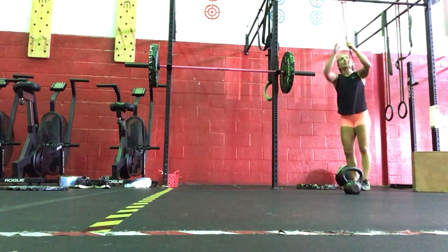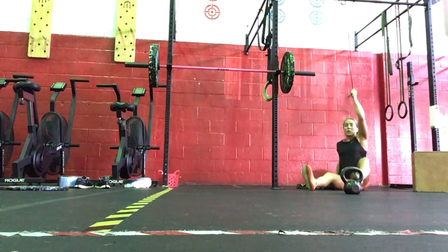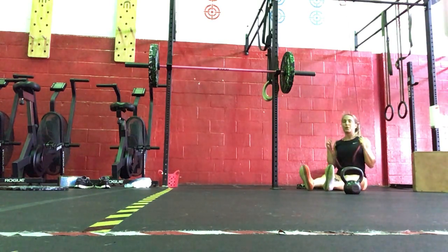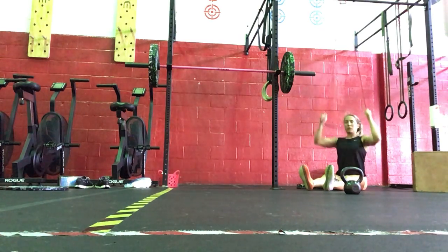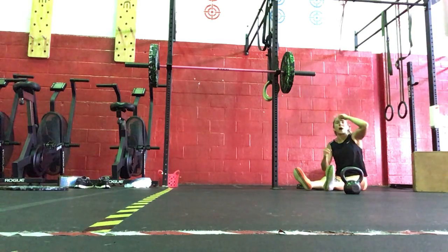As an option for you today, you'll have a seat, wrapping your rib, arms straight, and you're going to pull straight down. That's an option for the pull-ups today as well — a banded pull-down.